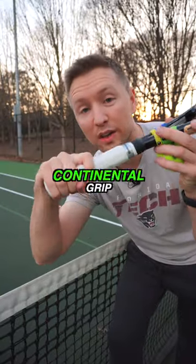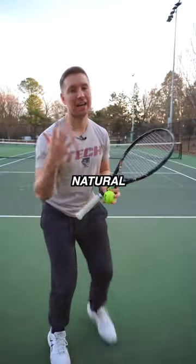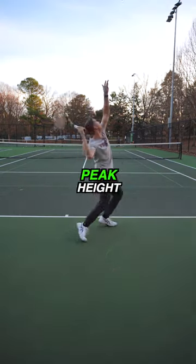To fix this, change the grip to a continental grip. This way, you'll be able to use a natural throwing motion and be able to hit the ball at its peak height.